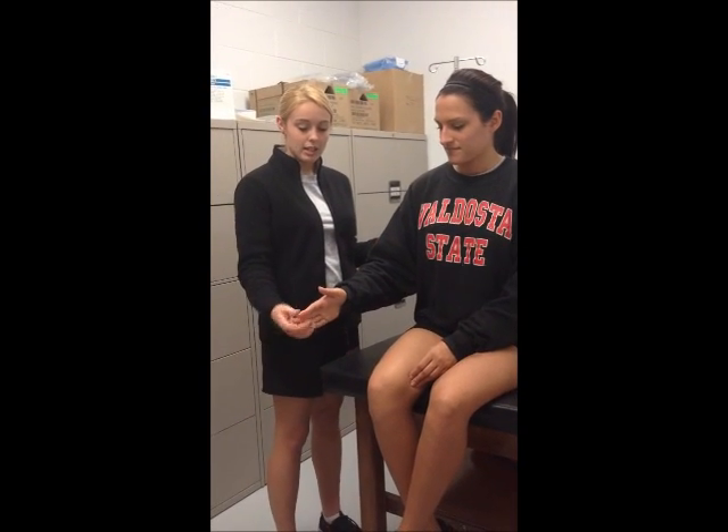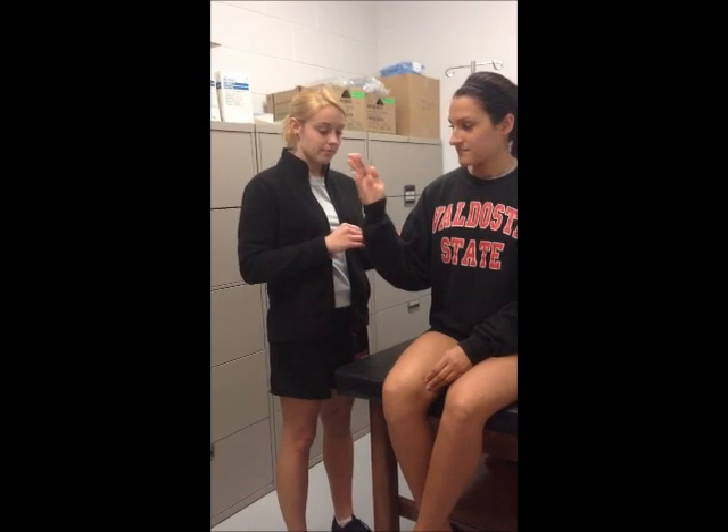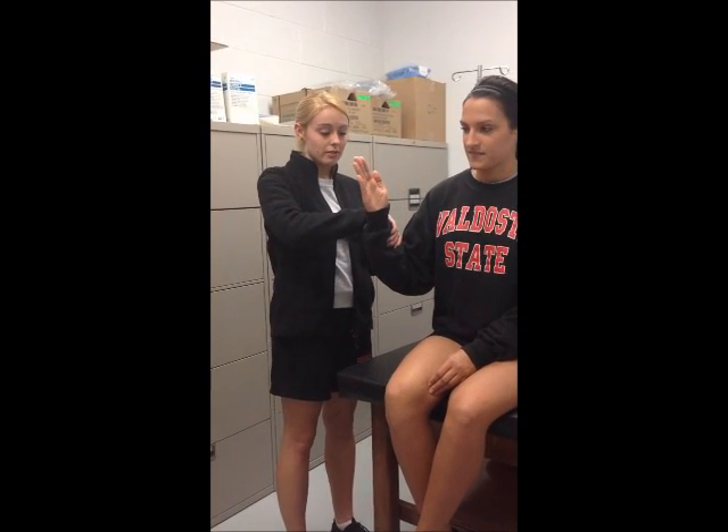For brachioradialis, you're going to have their hand in a neutral position and move through flexion. For the break test, hold it for five seconds.